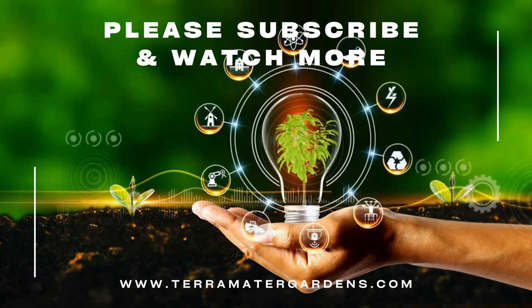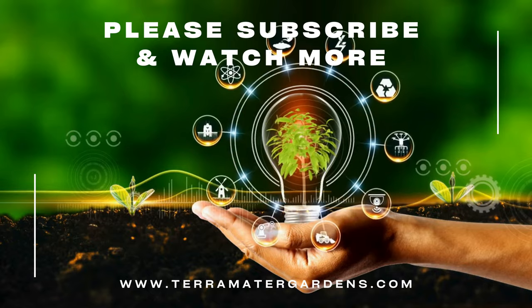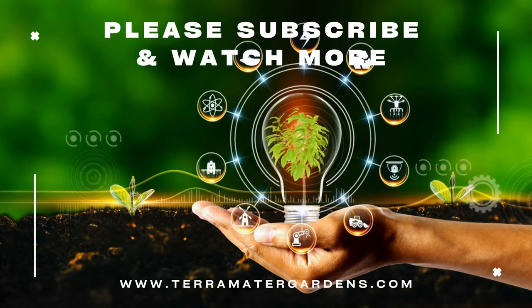Thanks for tuning in today. Don't forget to like, comment, and subscribe for more plant profiles. Until next time, happy gardening.